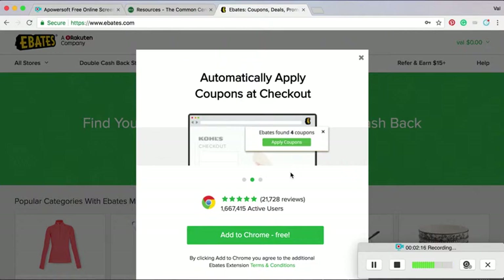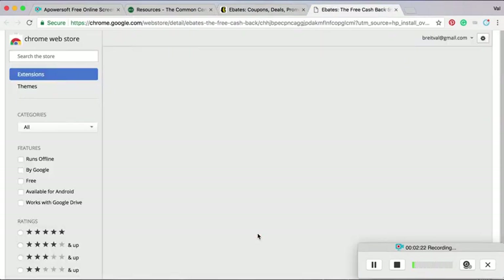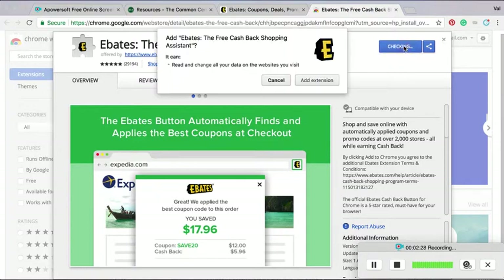Like, it is a no-brainer. Just sign up for it, add the extension. So I'm going to add it to Chrome. It's completely free. It's not annoying — it's actually helpful, so it should add to Chrome.